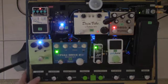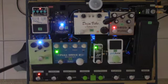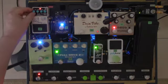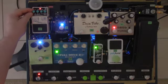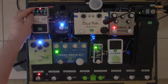And here's the DD7 set on reverse delay. I'll hit a single note so you can see what's going on. Let me increase the amount of the effect just to emphasize it for a moment.